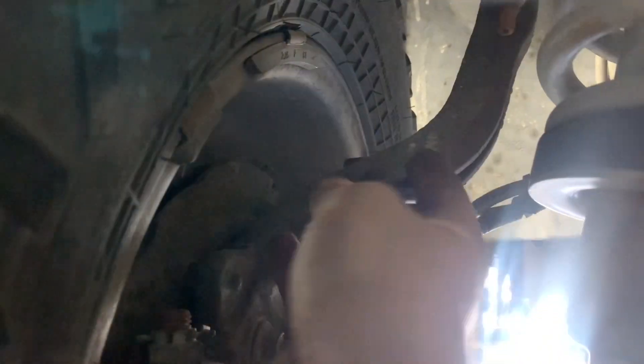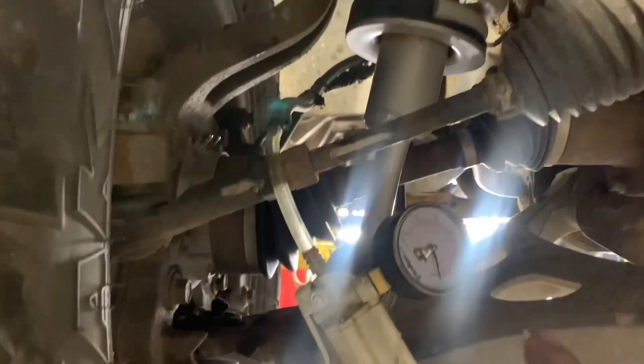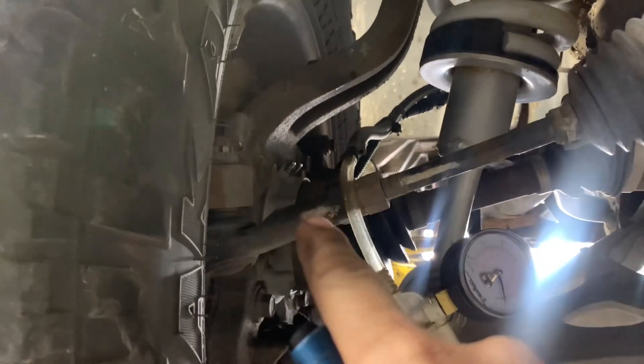Let me show you what I did. The first thing I did is I got up under the vehicle, and right here is the vacuum hose that goes to the IWE. I popped it off and I didn't feel any vacuum. I stuck my vacuum gauge on it just to be sure — there's no vacuum. There are two hoses, but you only connect to the big one. There's no vacuum at all, and there should be vacuum now to disengage the IWEs.